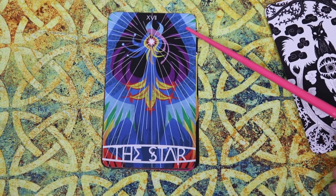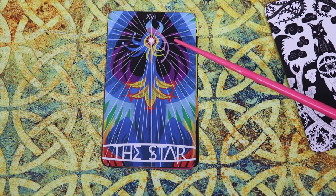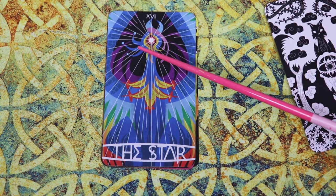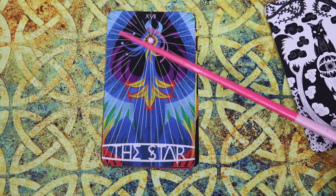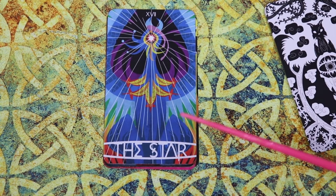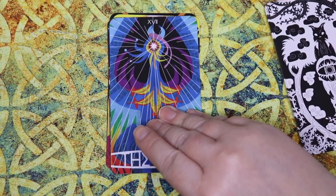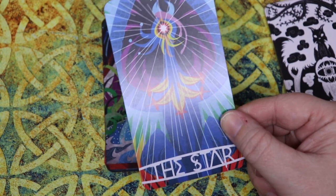Decks like this get me excited because there are so many things you can tell the creator thought through. Here we have The Star, and every time I look at this card it feels almost overly simple compared to the rest. It's harder to pinpoint — it doesn't look as tangible as the other cards, and I'm sure that is intentional. All I can focus on is this bright light shining from the central point here. My eyes have a hard time distinguishing what everything else really is — it looks like it might have been a flower that opened up, or as if the skies parted and this light came through. Shockingly, this is one of my least favorite star cards in this deck, maybe just because I don't understand the image like I do the others.